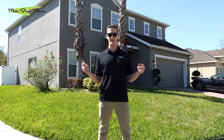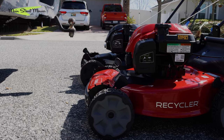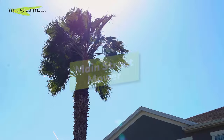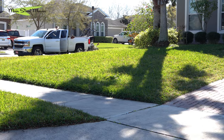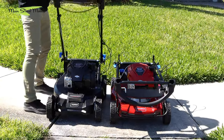Recyclers versus super recyclers — a classic debate that gets settled here today. We are on scene in Winter Garden, Florida. We got some nice thick St. Augustine behind us, and we're going to mow with both mowers and see which one does a better job.